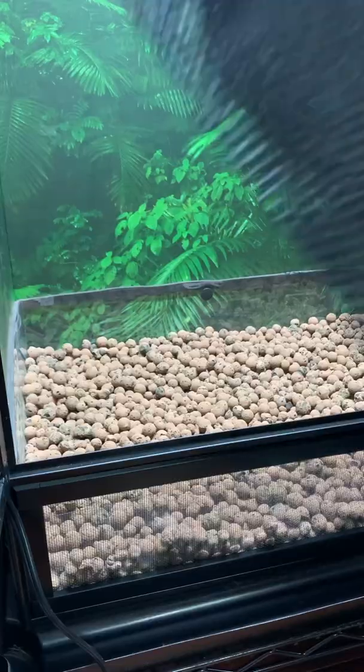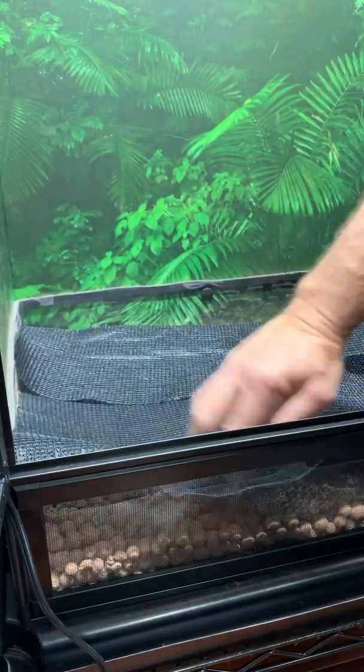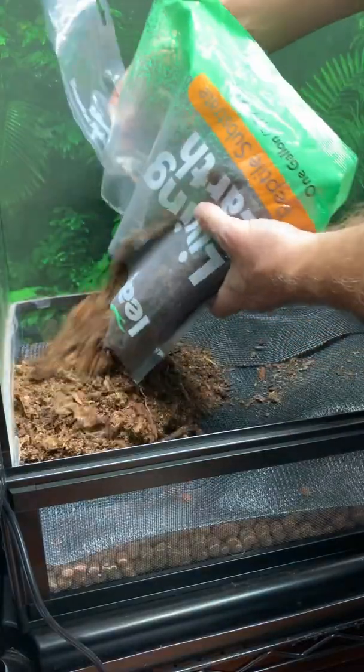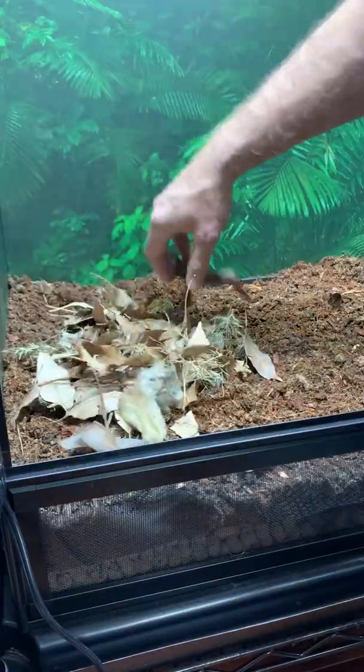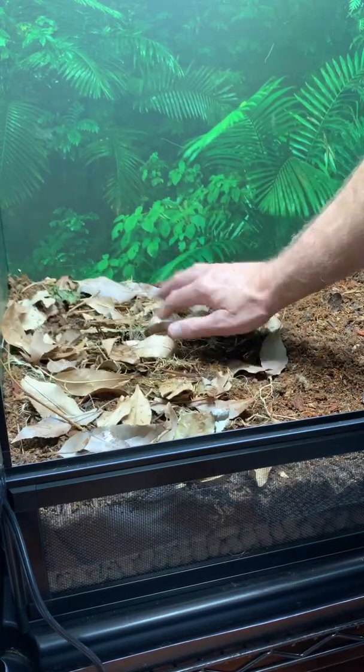The way we keep water from getting into the clay balls is we put a substrate barrier on top. This barrier needs to allow water through while keeping the soil out of the clay ball area. You want to make sure the soil can't get around the edges, because if it does you'll have a muddy mess and no drainage layer. Once the barrier is down, you put on the substrate, and on top of that goes a leaf litter. Sounds pretty simple — let's talk about each piece and where you find them.